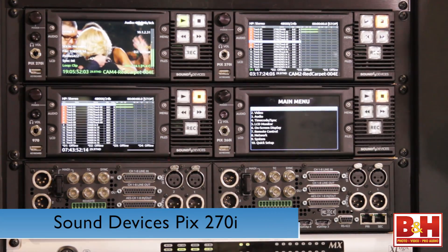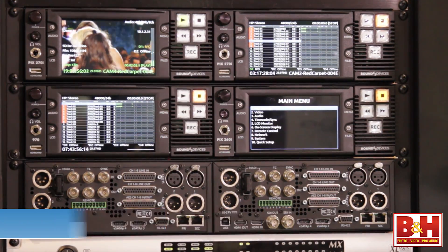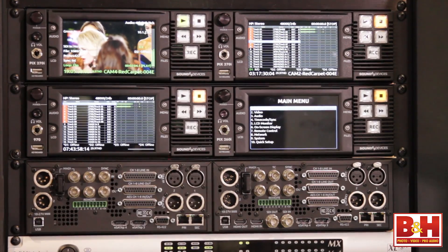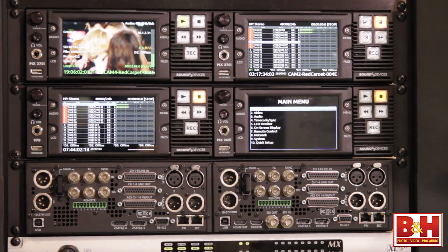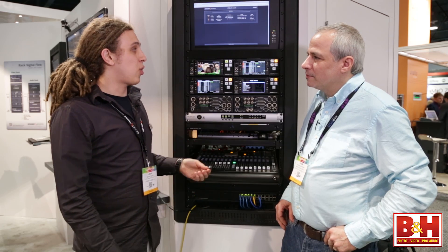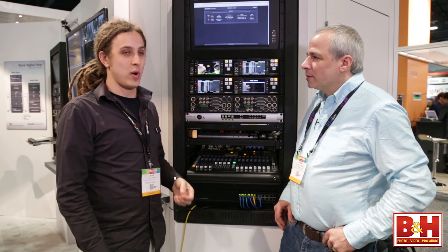Hey, Steve for B&H Photo here at NAB 2014 with Jesse of Sound Devices, and he's going to show us the PIX270i. The PIX270i is brand new this year at Sound Devices — it extends our line from the PIX260i. The 270i is a 64-channel audio recorder that can also record video in ProRes or DNX HD codecs.